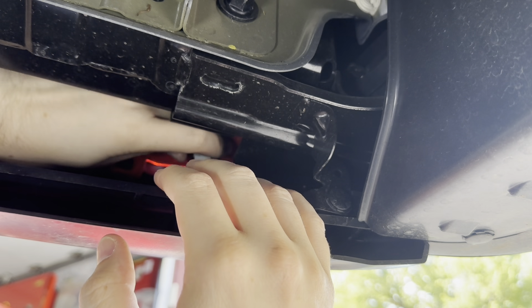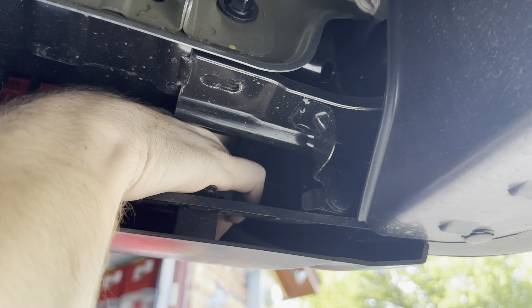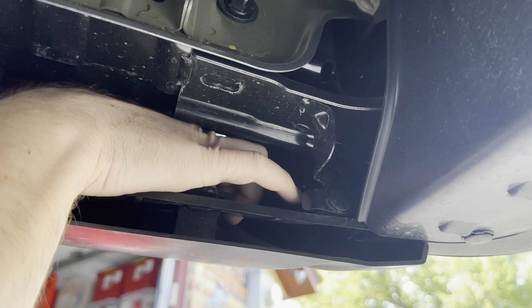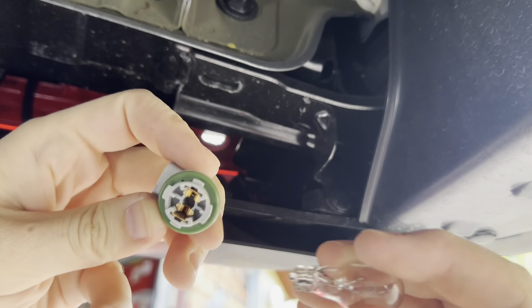Then you should be able to give this a twist — if I can orient my hand in there right — give it a little bit of a twist and you'll feel it release. Then we can take the bulb right out of the socket.